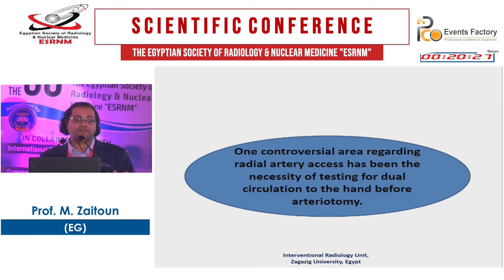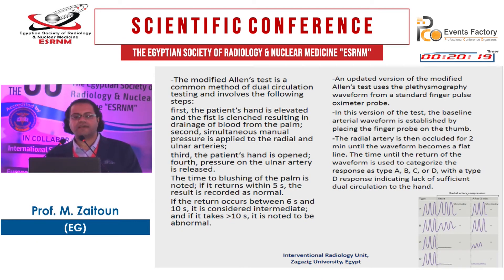There is a controversial area regarding radial artery access: the necessity of testing for dual circulation to the hand before arteriotomy. This is the modified Allen's test. The patient's hand is elevated and the fist is clenched, allowing drainage of blood from the palm. Then you simultaneously apply manual pressure to both the radial and ulnar arteries. The patient opens the hand and pressure on the ulnar artery is released — you calculate the time to flushing of the palm. If it returns within 5 seconds, this is normal; 6–10 seconds is intermediate; more than 10 seconds is abnormal.